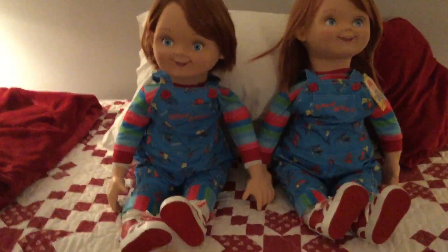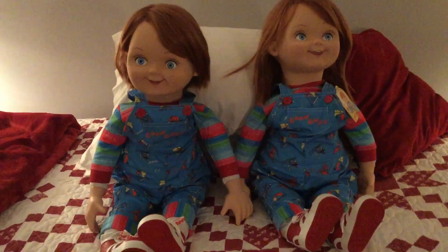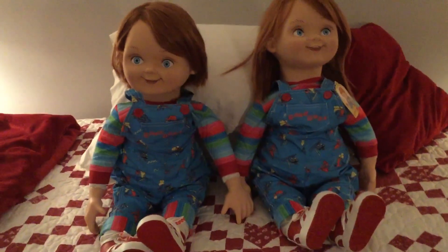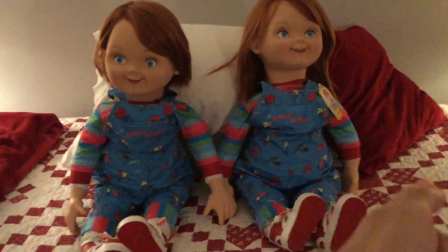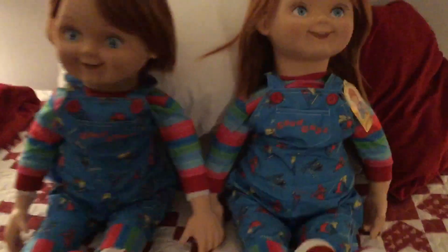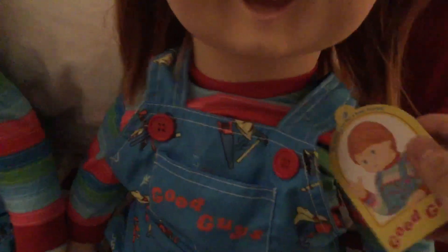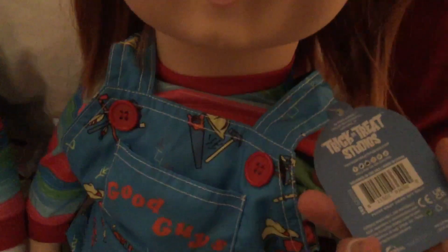The first doll I reviewed is on the left there, and as I mentioned in the other video, he didn't have his tag — I don't know why. I was so excited when I unboxed them that I didn't notice until I unboxed the second doll, which is the one on the right, who has this tag. It says 'Good Guys — what's you for a best friend,' and then you get the Trick or Treat Studios branding.